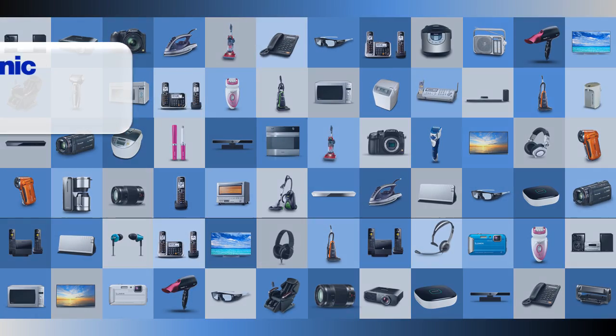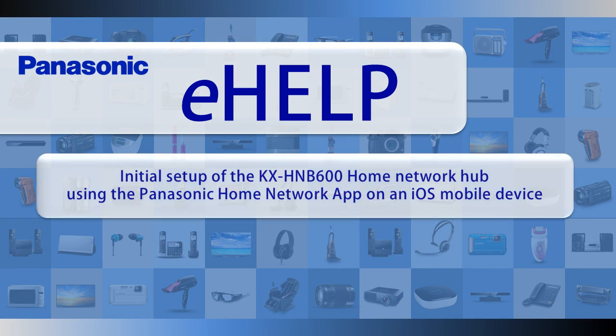In this video, we will show you how to initially set up a Panasonic KXHNB600 Home Network Hub using the Panasonic Home Network app on an iOS mobile device.